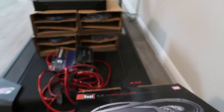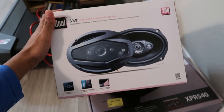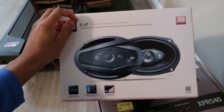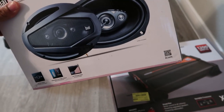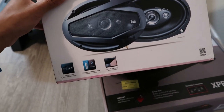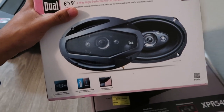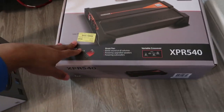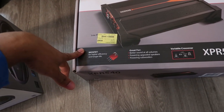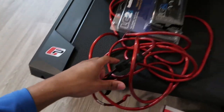Alright, I got it all laid out right here. So I got some 6x9s — but here's where I'm confused, and if anybody knows please let me know. I know it's 6x9s in the door, but for the back seat it's supposed to be 6x5s, however the website crunch.com told me 6x9s in the back. So I don't know about that.